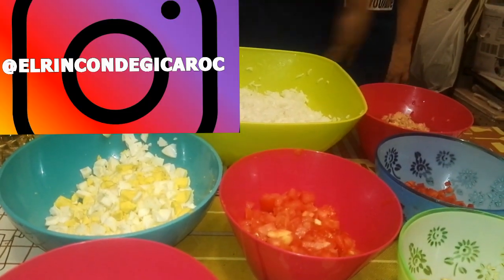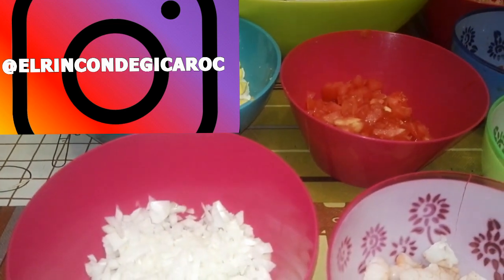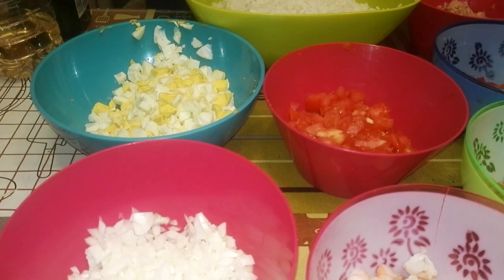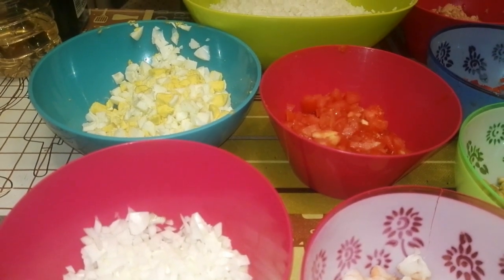Hoy vamos a hacer una ensaladita de arroz, fresquita, fresquita, para el verano. Vamos a hacer una receta de eso, que es del verano, que es baja en calorías también. Es real full, comida real, como dicen mucho.